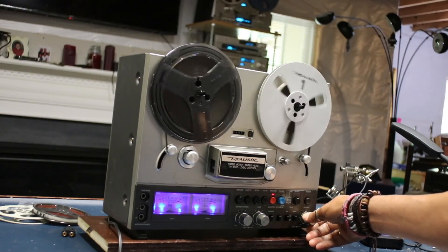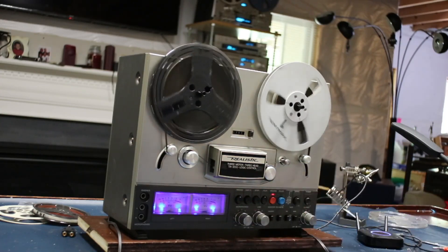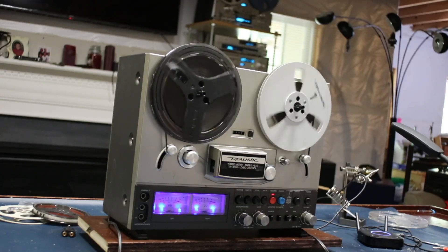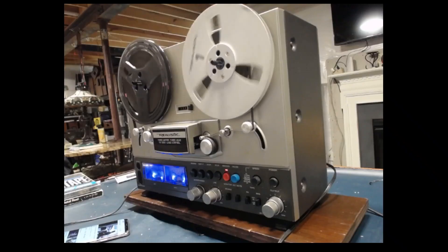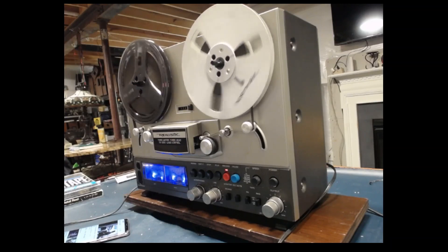This angle of the camera gives the LEDs a more purple tone. This is the more accurate representation of what the color of the VU meters will look like.